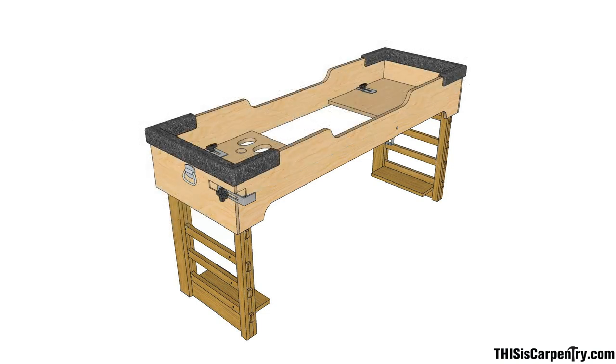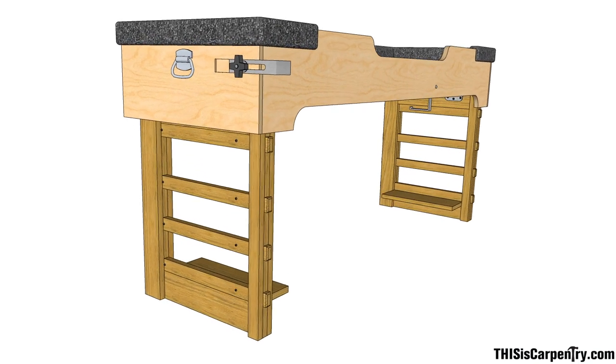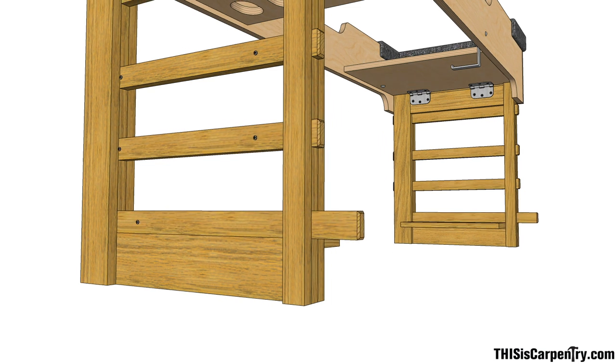I built the sides from three-quarter inch plywood and carpeted the tops of both ends to protect doors. Adjustable rungs allow you to work on different sized doors without removing and replacing any parts — just slide the rungs in and out to change from a 2-6 to a 3-0 door.